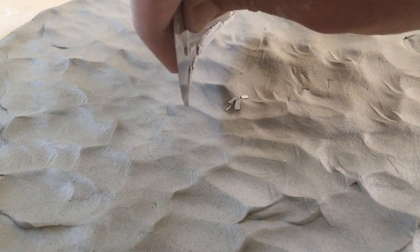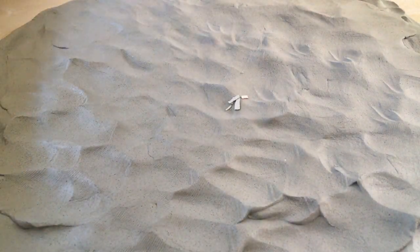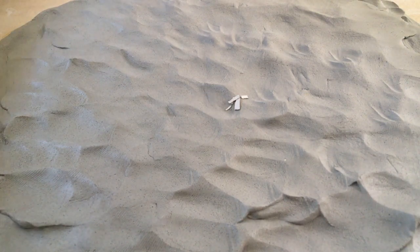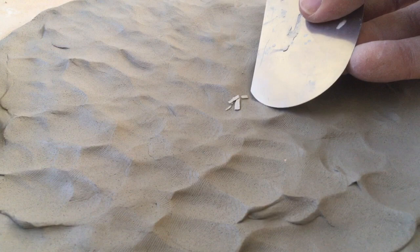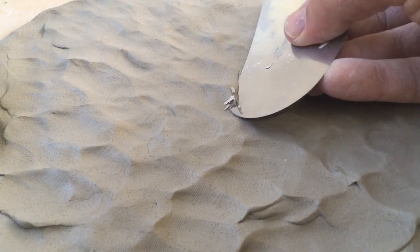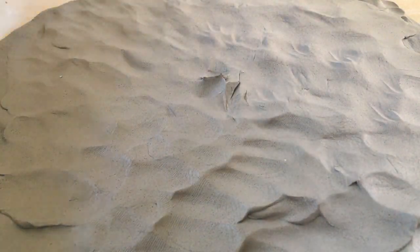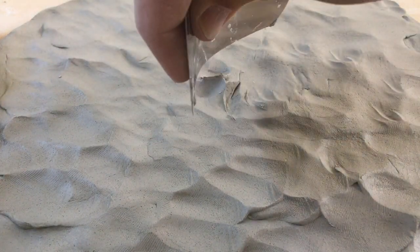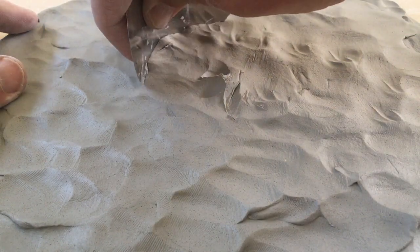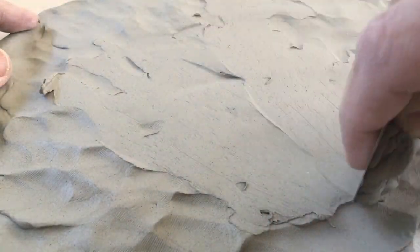Holding this rib like so — oh look, I got some nice clay schmutz in there. That's why I'm supposed to keep my tools clean. Better pick those out because otherwise I'm going to have some issues. So I've got my rib, like so — firm grip perpendicular to the clay surface. I can rake across and smooth this slab out.